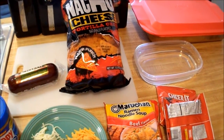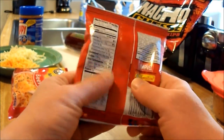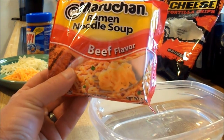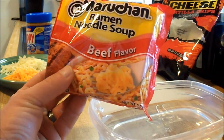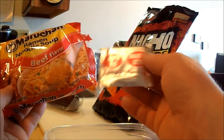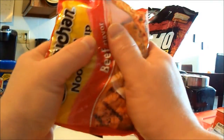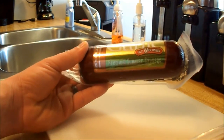First things first, let's get our chips crushed up into a nice fine powder. We have our chips crushed up — next we're gonna crush the ramen as well. Before you start crushing the ramen, go ahead and take out the seasoning packet; we're not gonna need that. Next, we're gonna go ahead and get some of the summer sausage cut up.